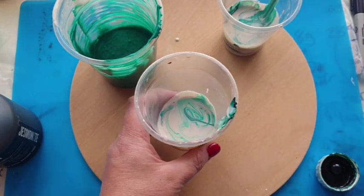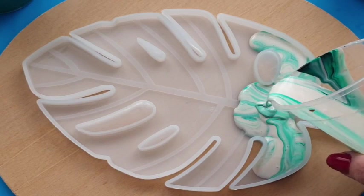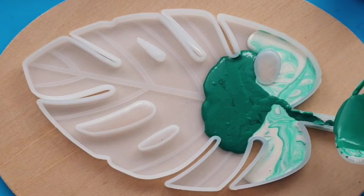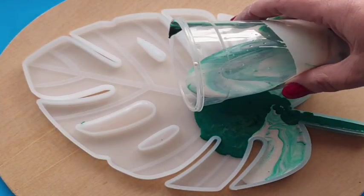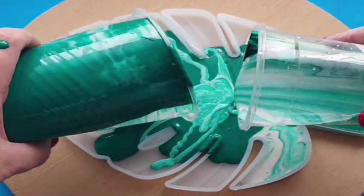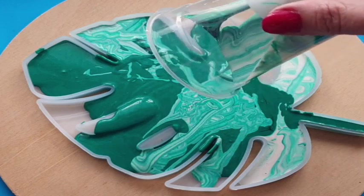Then the fun begins. You guys know I love a dirty pour — I've done the pyramids and I just love the results, and this has to be one of the best results I've had. I'm just pouring a little bit at a time of each colour. I didn't want to be too uniform — there was no rhyme or reason to how I was pouring it in. I wasn't looking for patterns. I was literally looking for crazy, wacky, abstract results, and that is the point where I decided to just grab two cups and pour them all over willy-nilly.